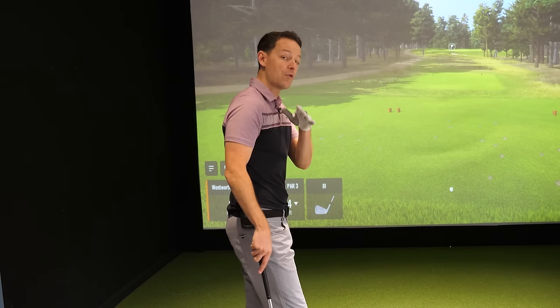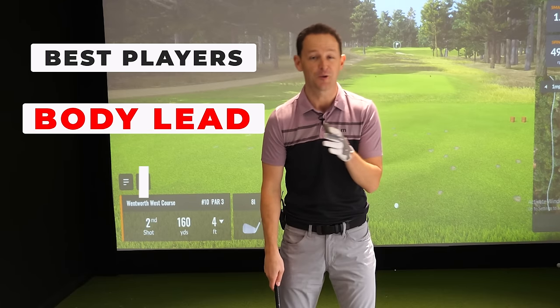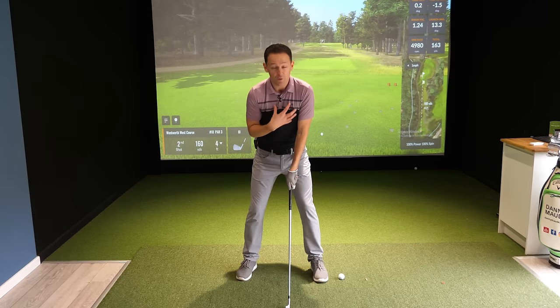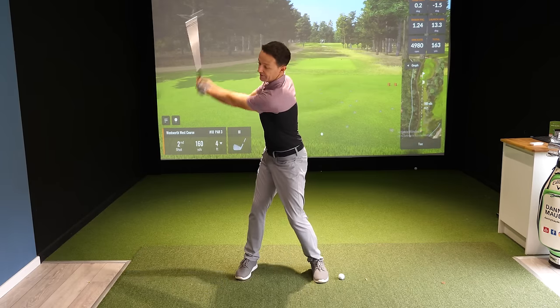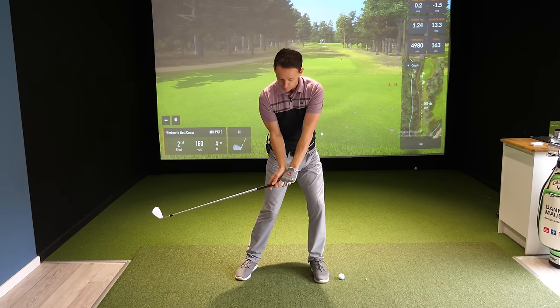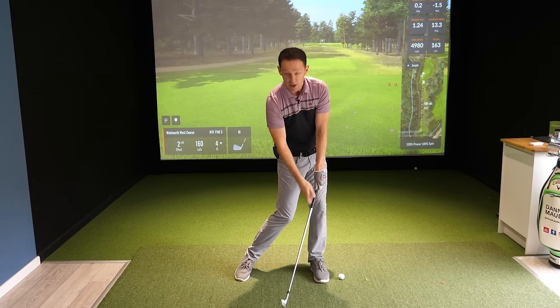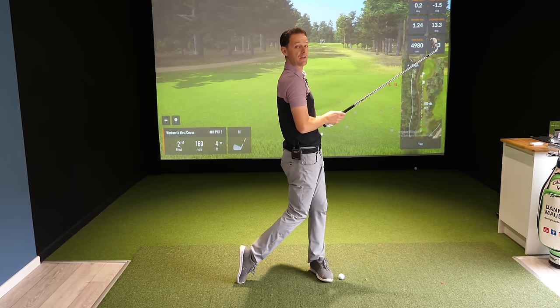So how is a rope going to help your ball striking? Well, you've got to understand that the best players have what's called a body-led golf swing. Their body is always leading the clubhead into the backswing, and on the way down, the body is always leading the clubhead into impact, which is what gives them that lovely compression, and then they finish in a lovely balanced position.